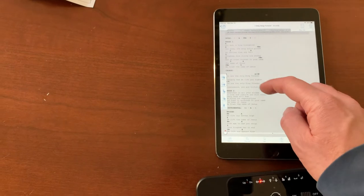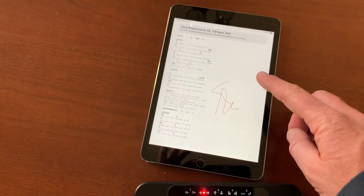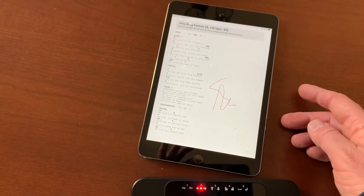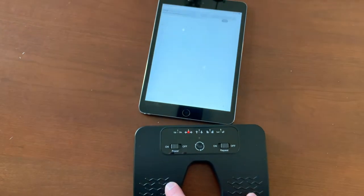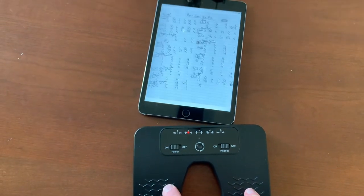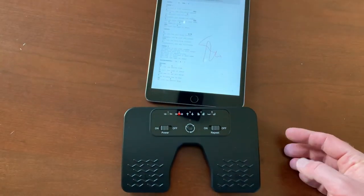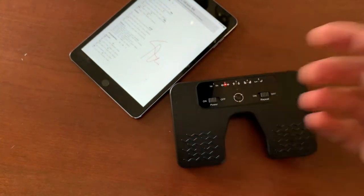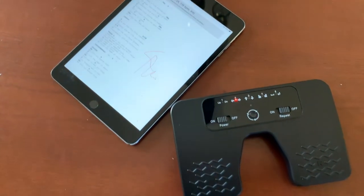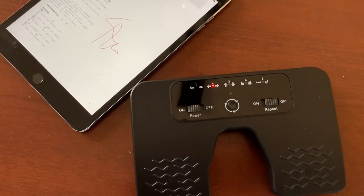Another cool thing with PikaScore is you can actually write notes directly on the music. We'll do more of a deep dive on this specific app later on this channel, so subscribe and stay tuned for that. Friends, I hope this has helped — if it has, let us know with a thumbs up. This appears to be working really great; we'll give it a whirl on the next Sunday where we are leading and let you know what we think. Stay tuned — we're making a bunch more tech tutorial videos coming up soon. Thanks so much for watching.